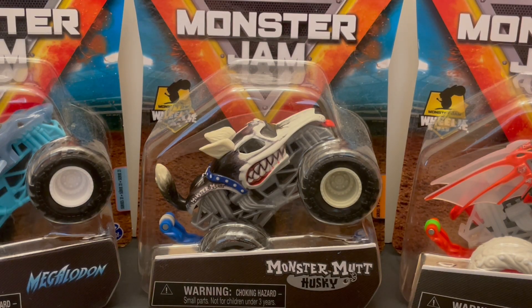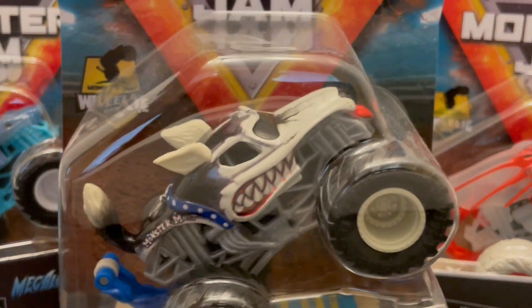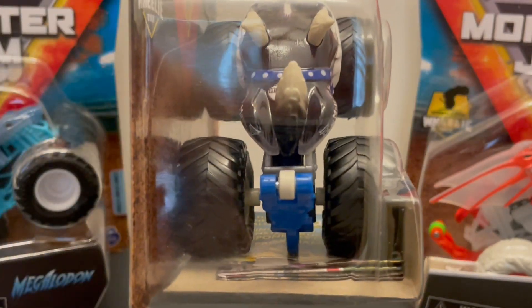Monster Jam fans, check out this Monster Mutt Husky — Series 19 Monster Jam monster truck. Awesome truck, Series 19, with the wheelie bar.